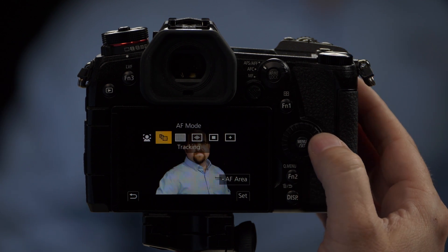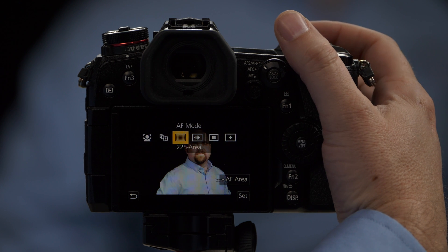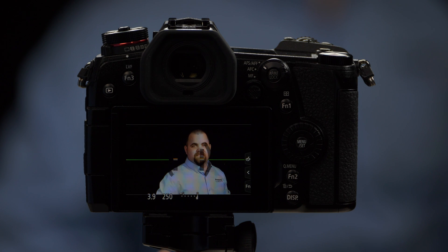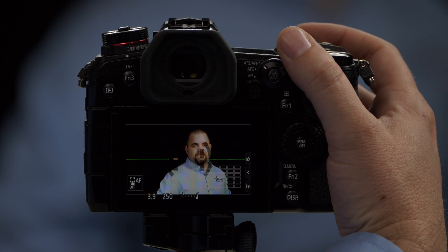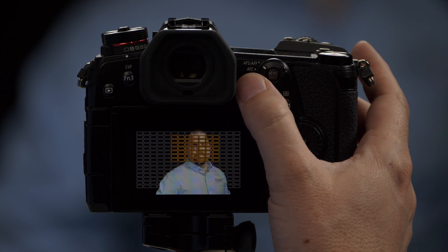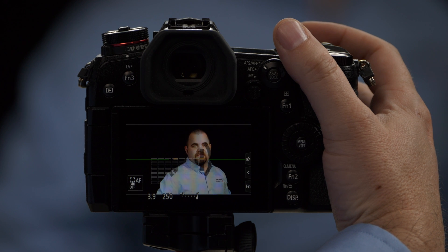Our next function is the 225-area autofocus. This uses all 225 points on the screen and it will try to guess what I want in focus. You can see it's focusing right around TJ's face. But if I wanted to focus on the Panasonic logo on his shirt, I simply select that quadrant of the 225 points and it'll keep focusing there. Or I can touch TJ's face, or use the joystick to move to where I want it to focus.